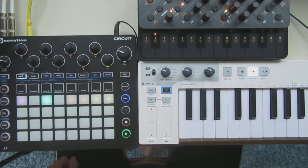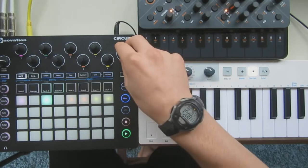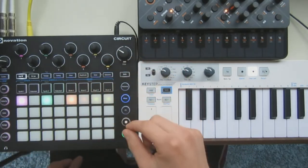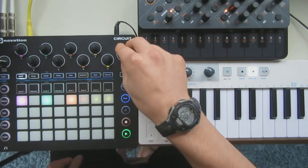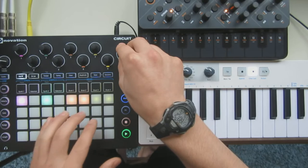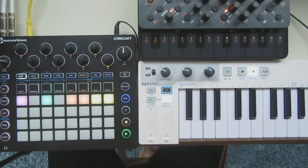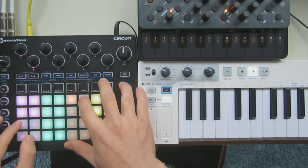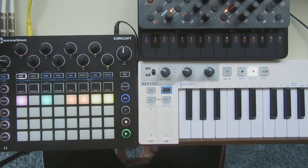Do you want to dig that in? I have to schedule the button — I hit the button. I'm going to send it to you, I'll show you.